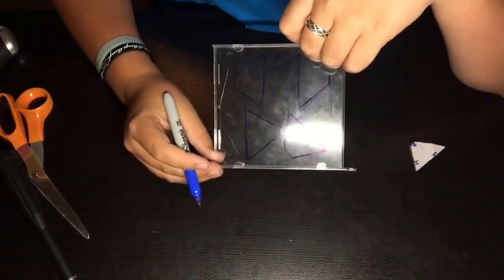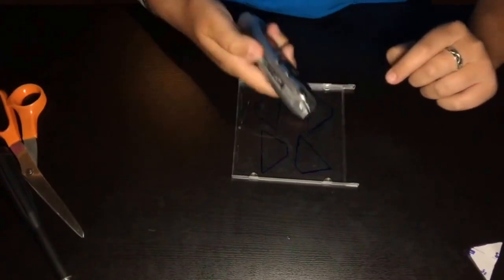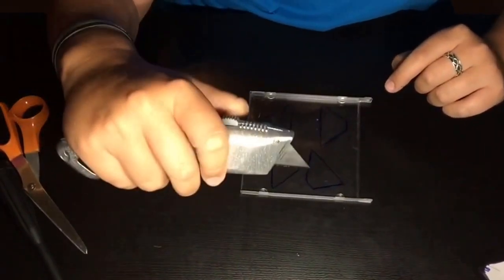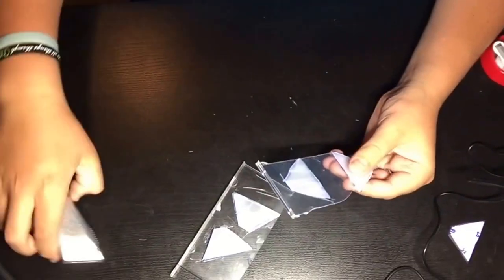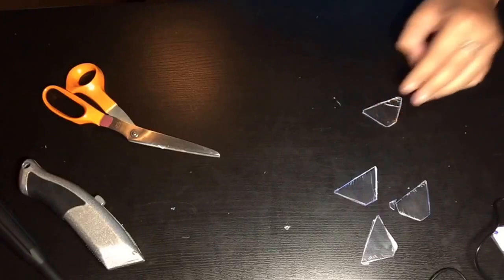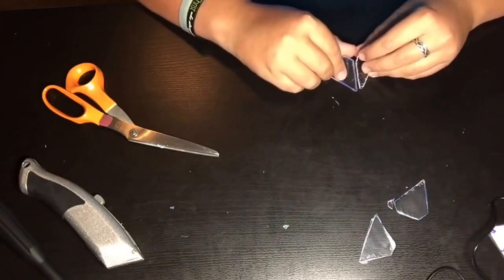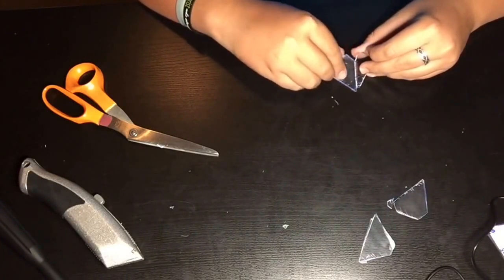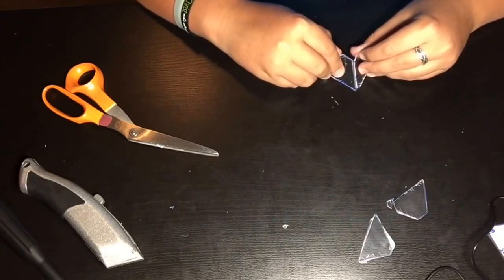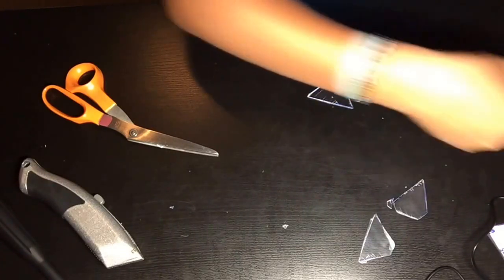There we have it, we have all four of them. Now is the part that I don't think is going to be easy. I found that it works best if you just cut with scissors. I have all four and now it's time to put them together — you tape them together like so.